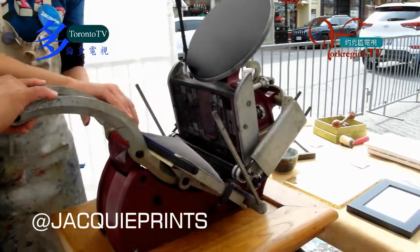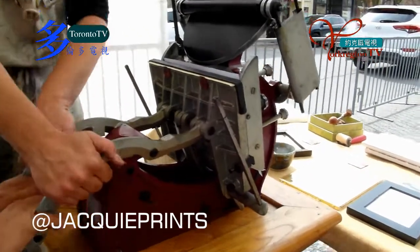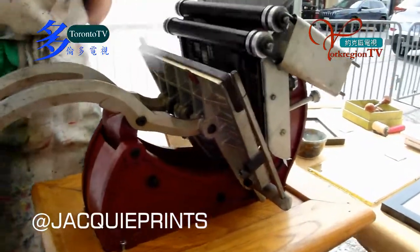The wind is playing havoc a little bit. There you go — press down, all the way, and then up slowly. And then I can help peel that off.